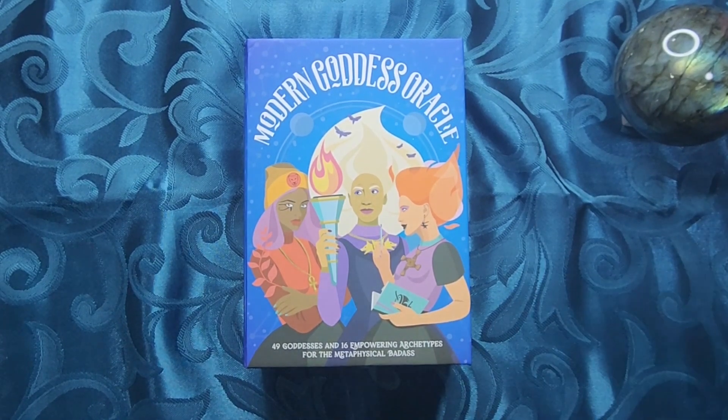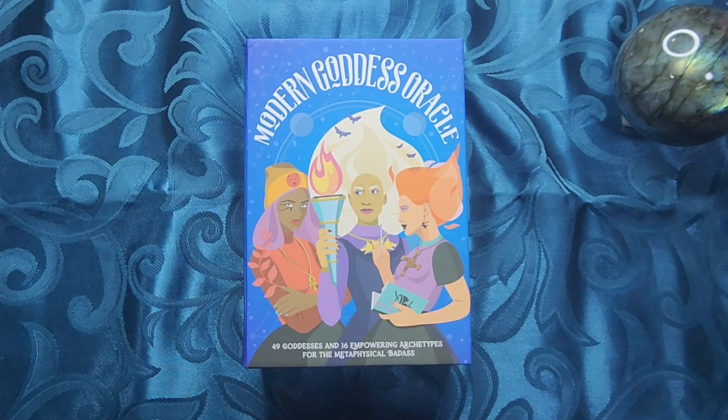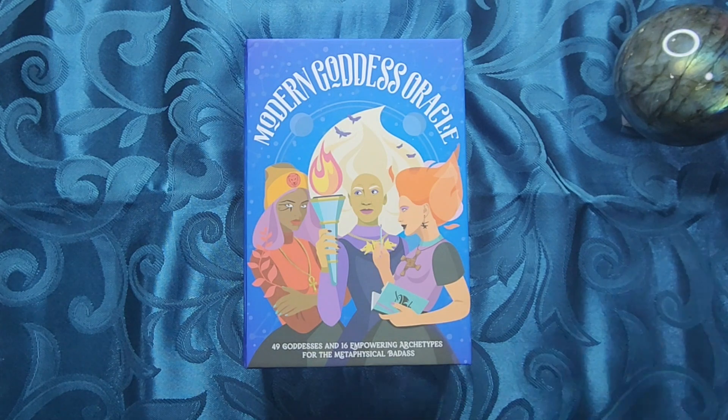If you're new here, what I usually do on this channel is I show you a deck from my personal collection, talk about what I like about the deck, what I don't like about the deck. I show you all the cards, we talk about the cardstock, the guidebook, how the deck shuffles, and at the end we pick a card and read from the guidebook so that you would also have an idea of how the guidebook reads. I have timestamps for all of those sections down below. If you're just interested in one part of the video, please feel free to just click on the links in the description box.